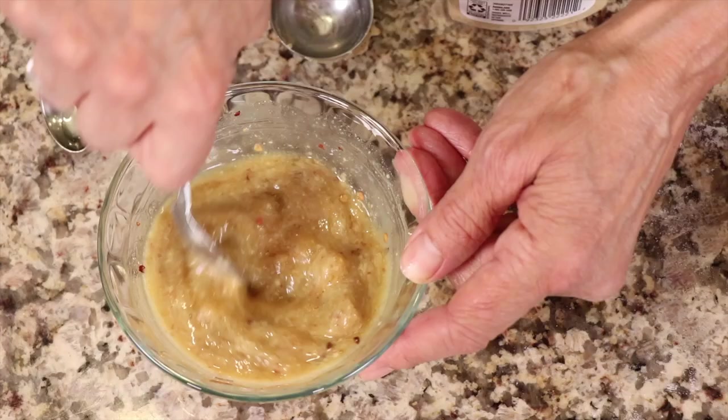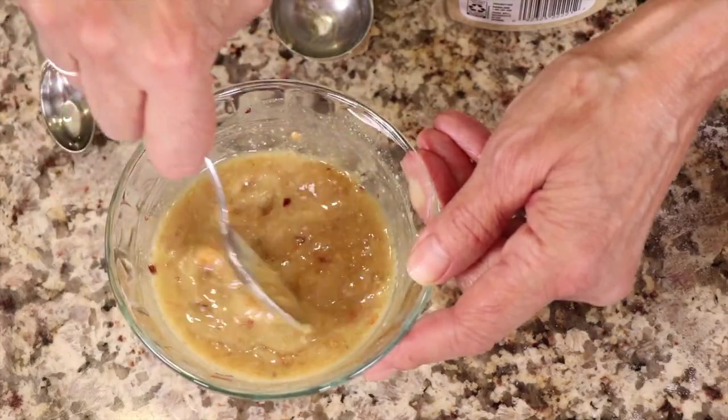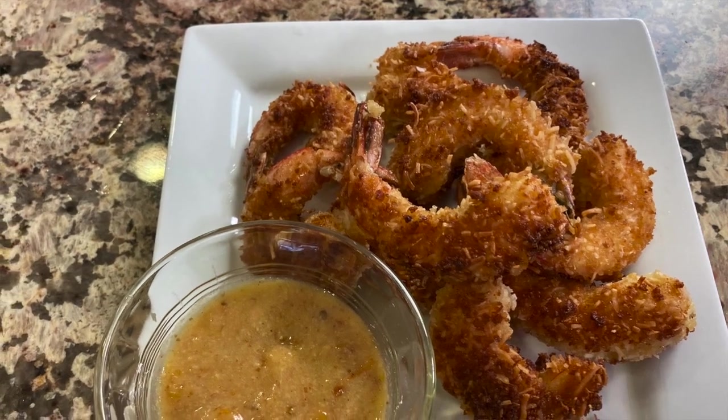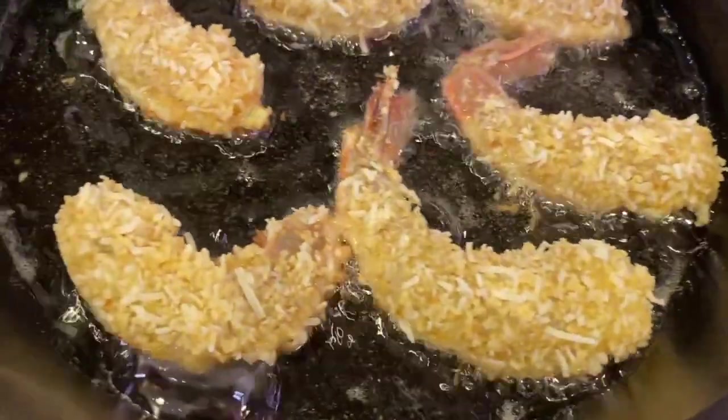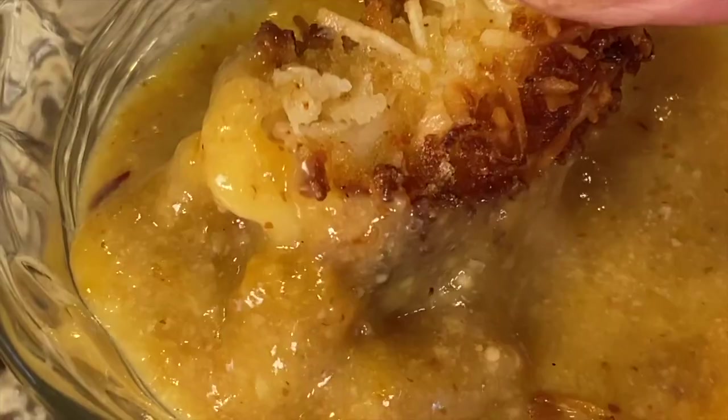Hey everybody! Today we're making coconut shrimp with a nice sweet and spicy apricot sauce that you're gonna love. This makes a great appetizer. I tried making this originally in the oven, trying to be super healthy, but it didn't have the wow factor I like to bring, so we're sautéing it on the stove in some avocado oil to keep it as healthy as we can. These are so delicious — it is so worth it. I'm Rockin Robin and I'm gonna show you how to do it.